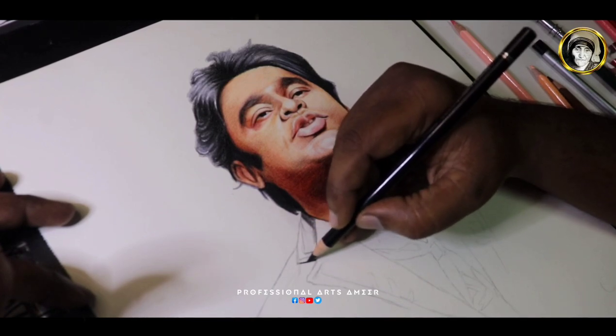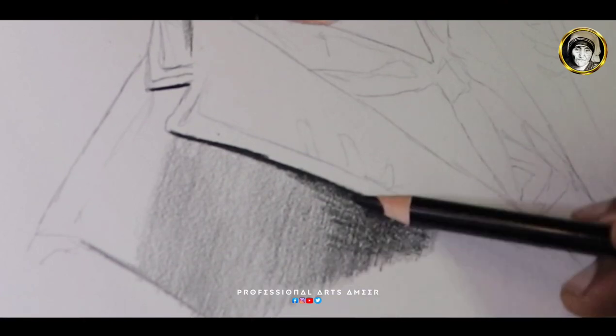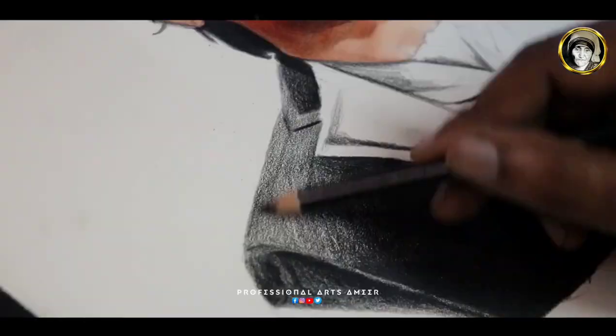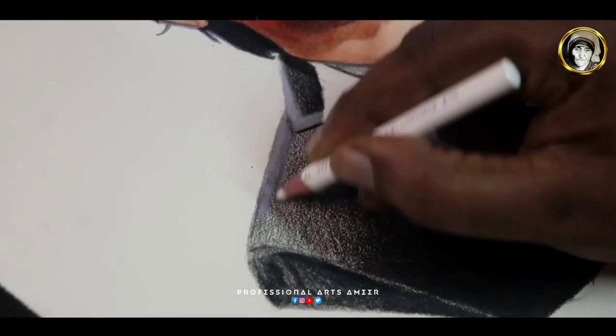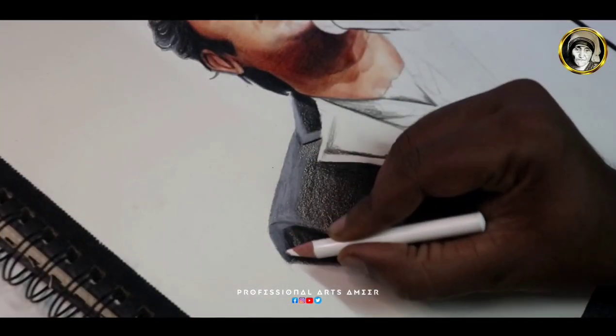Step 3 is blending. I will apply the white color pencil on this drawing. After drying, the lighting effect will be realistic.